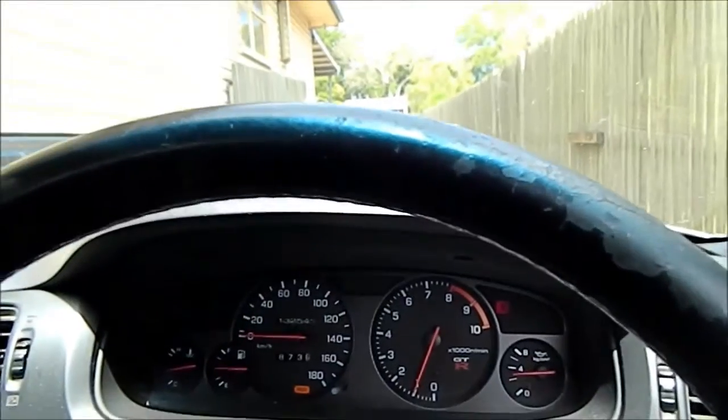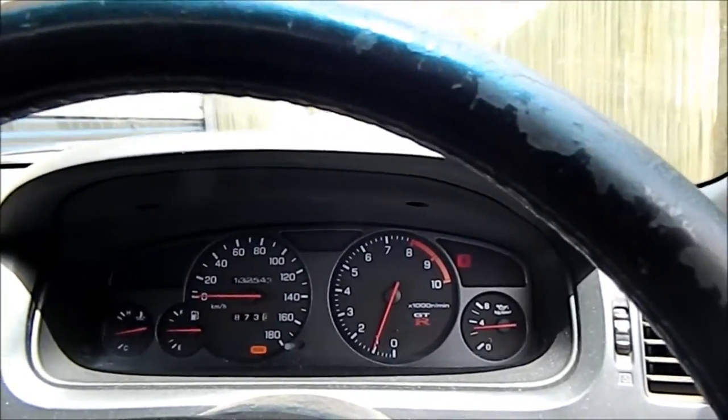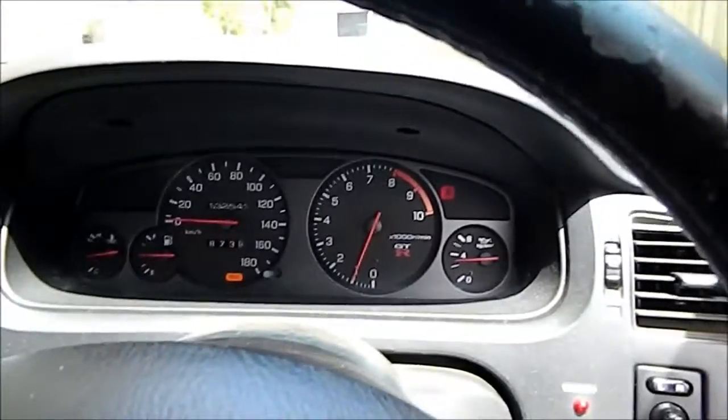I'll just use the throttle to actually get the car going, and then I'll take my foot off and see what happens. Okay, foot's off now.